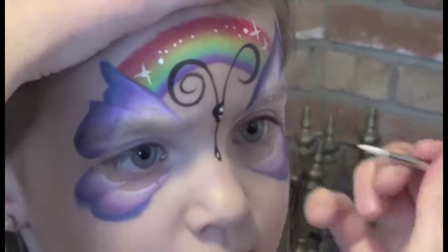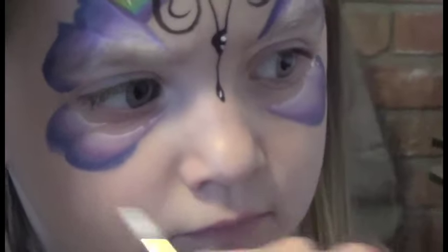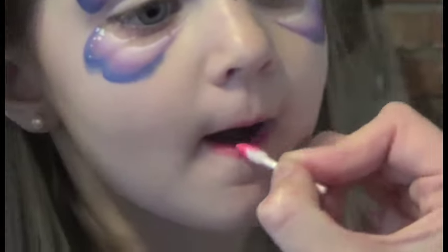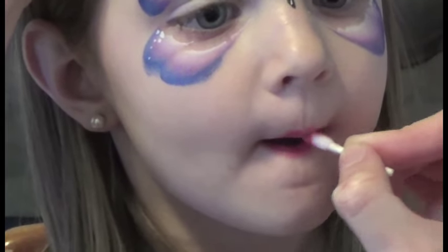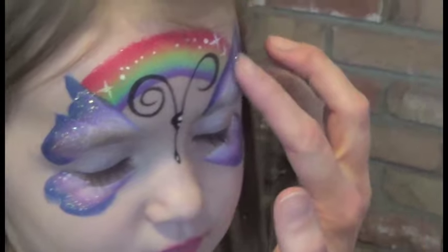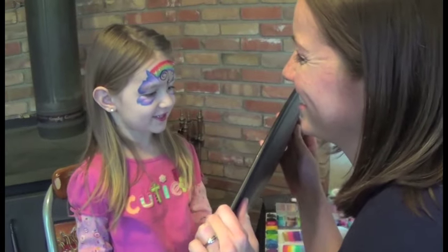Little fancy dots — you can put some dots on the wings if you want. But again, this is to be fast, so we're not gonna embellish too much. Little lipstick. There you go. I love it.